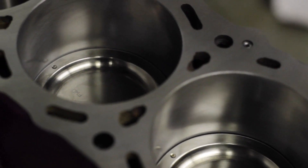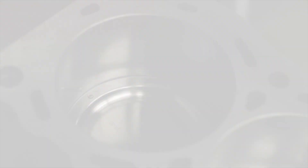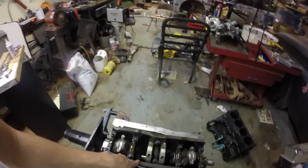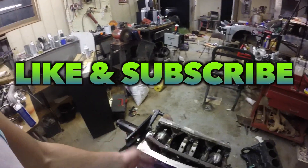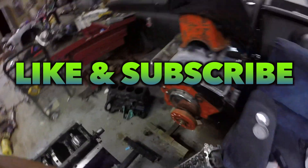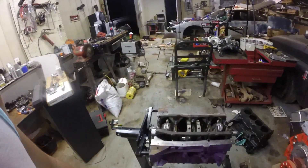I will have future videos about what I'm going to be doing next to the block, so continue on with building the KA. Please like and subscribe if it helped or if you liked the video, and stay tuned — I'm about to put the head on next for my next video dealing with the KA.